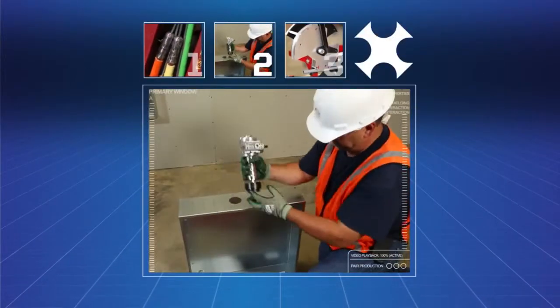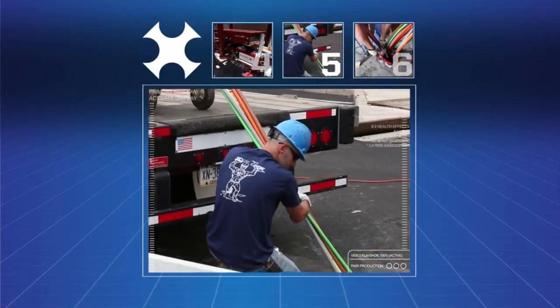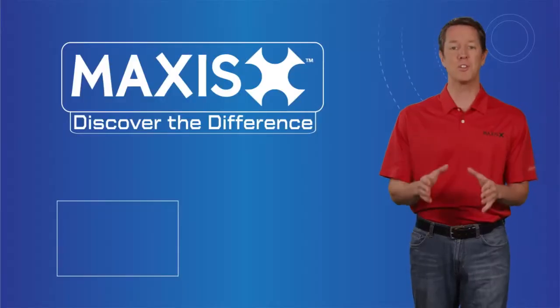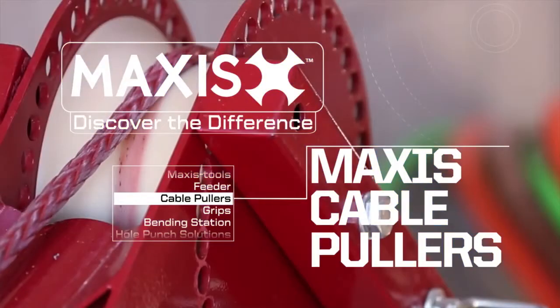From cable pulling, pole making, and award-winning vending solutions to a variety of material handling options, Maxxis Tools have the ability to adapt to virtually any cable pulling situation. Maxxis Cable Pullers are available in a range of sizes suitable for light duty or heavy duty pulls.